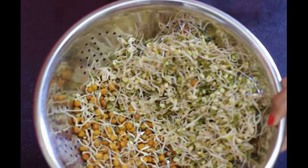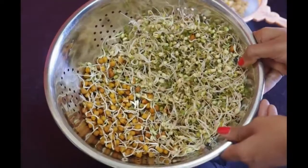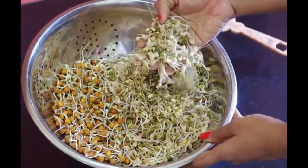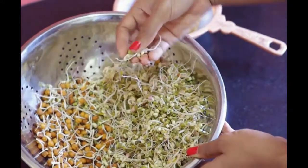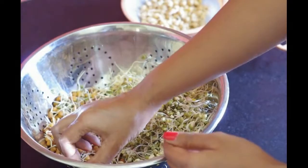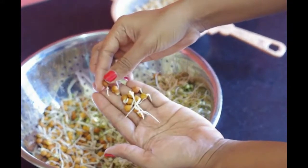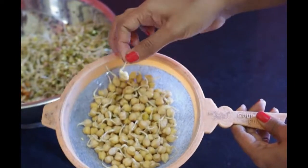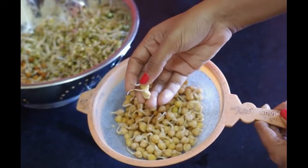It's been 30 hours and you can see how well the grains have germinated — each bean has sprouted for almost 1 inch. Even in the sieve, the chickpeas have sprouted decently. Now you know how easy it is to make sprouts at home — much better than the ones sold in stores, which are loaded with preservatives.